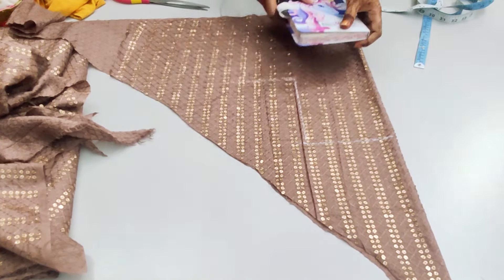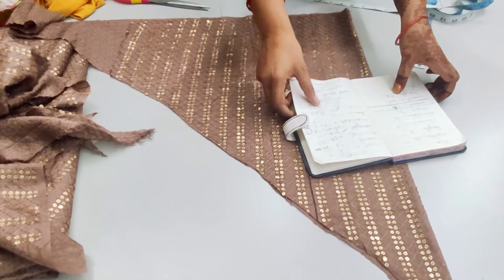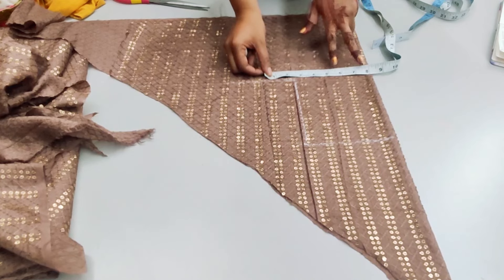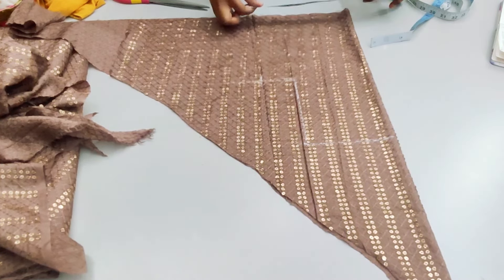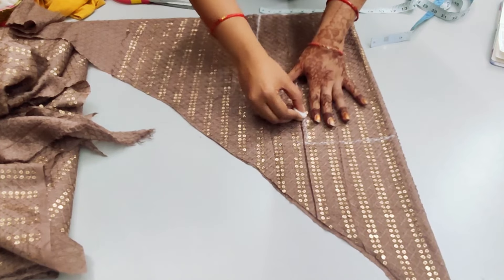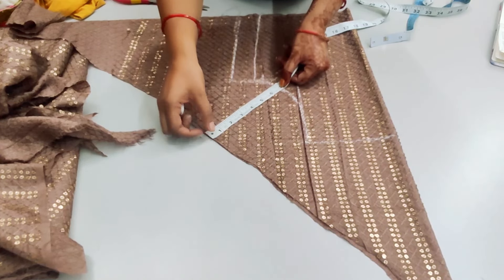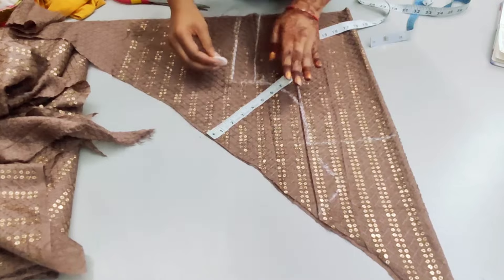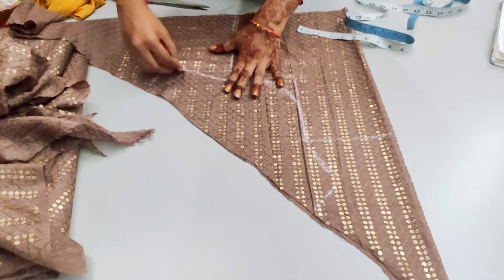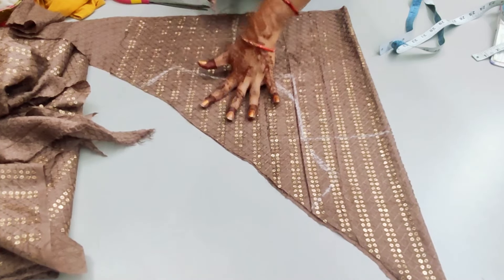We will use the armhole at the bottom. The round measurement of the chest is 36 inches — we will divide it by 4, so it will be 9 inches. We will not keep any ease because the neck is deep. After that, we will mark the waist at 9 inches as well. We will give the armhole in this way and a margin of 1 inch. We will draw the cap sleeve from this way — the armhole should be 16 inches.